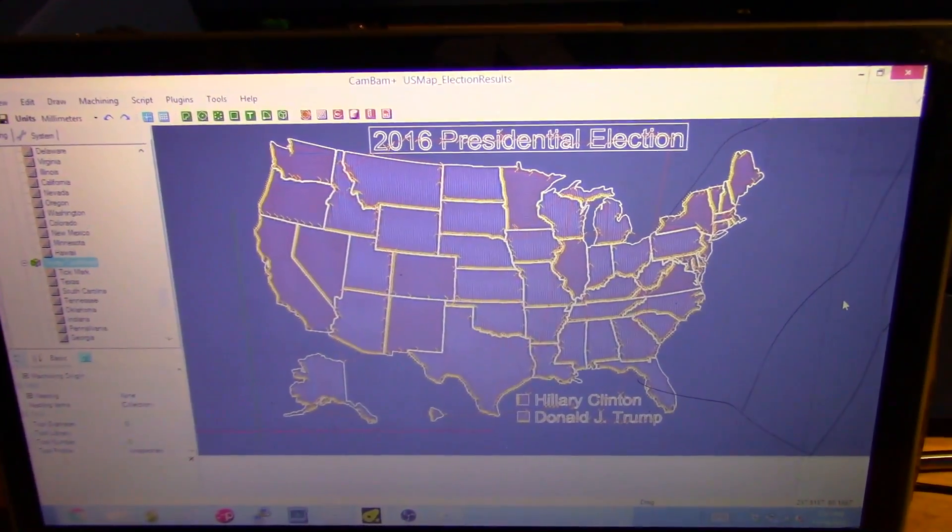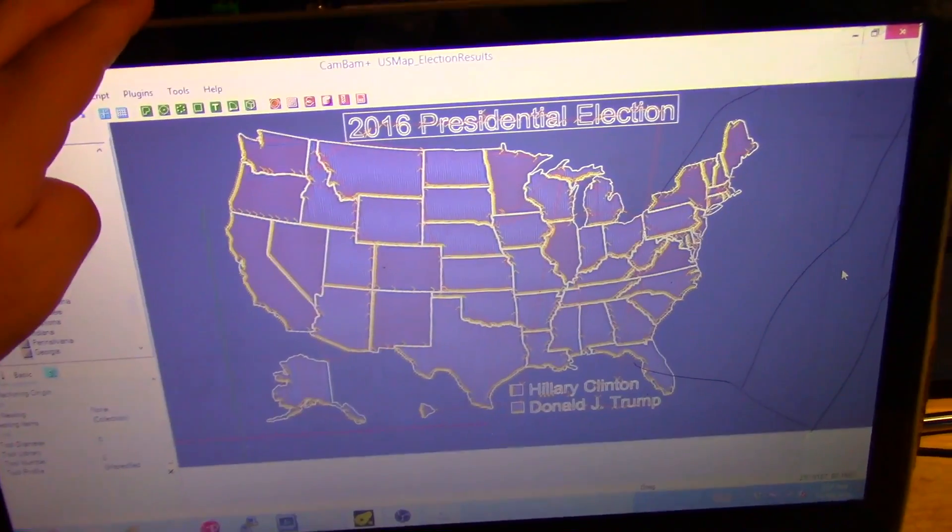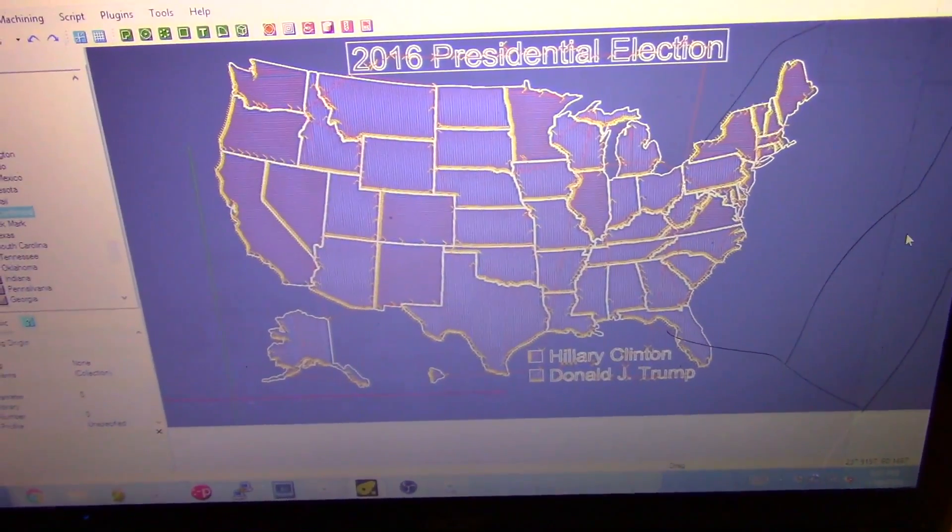I already have the G-code created, so let's take this, send it over to the laser cutter, and engrave us a nice plaque, shall we?